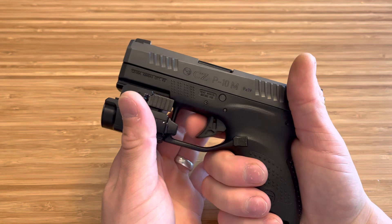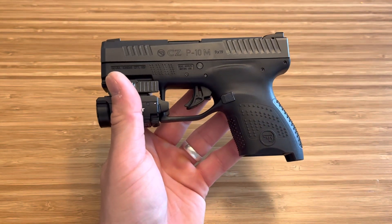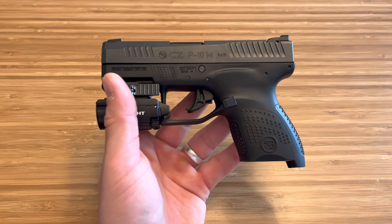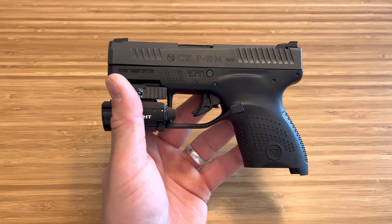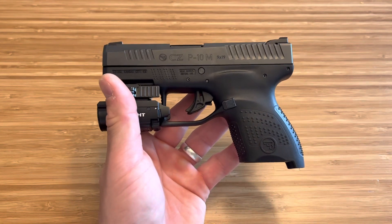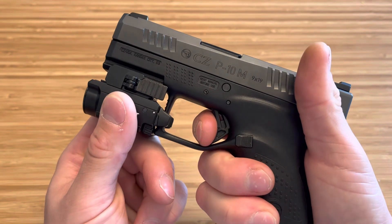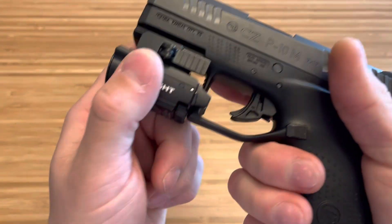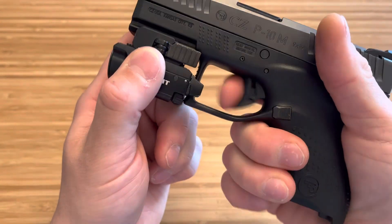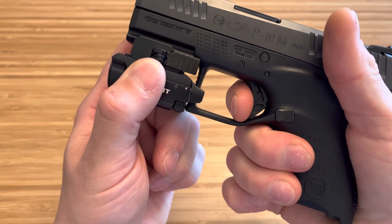It fits perfectly on your finger. I think this is the perfect everyday carry trigger. It could be a little lighter, but this is what I ask for in something this small that I might pocket carry. I like something a little heavier. This is probably the most defined break out there. And it is so crisp — do you hear how crisp that is? So a little bit of take, but that's not terrible.